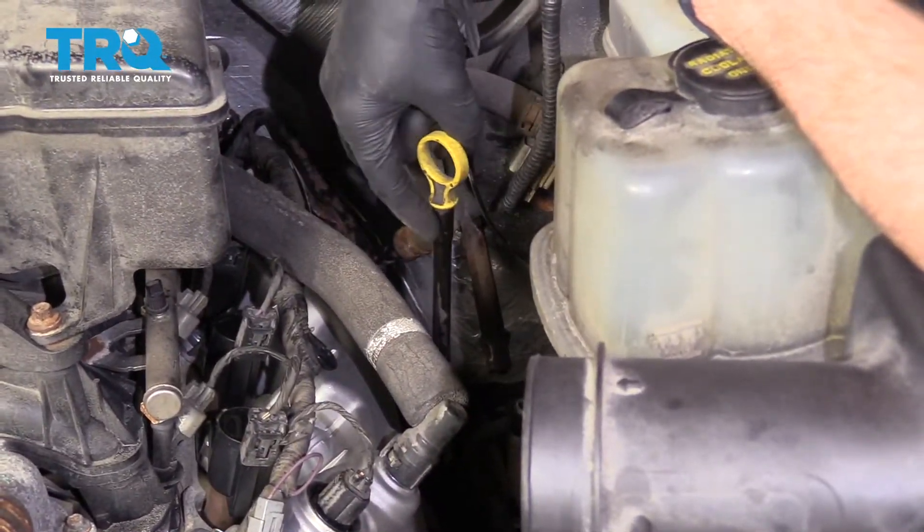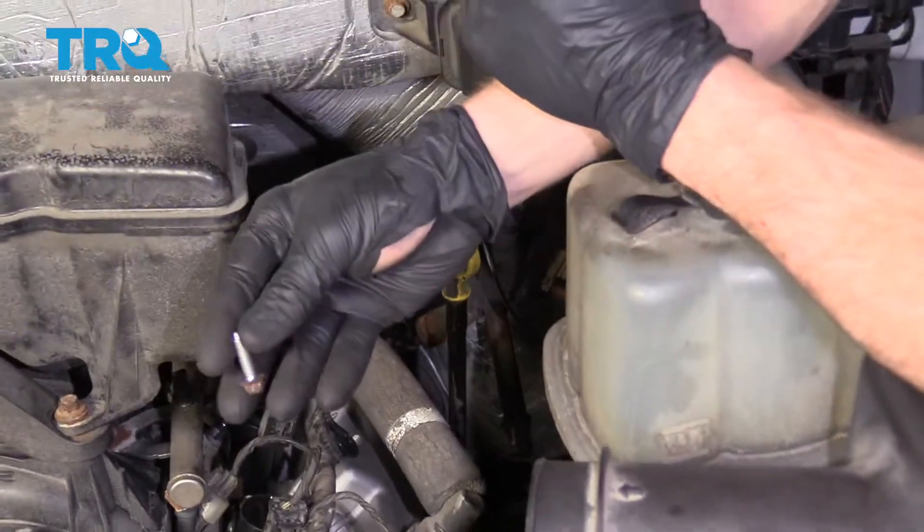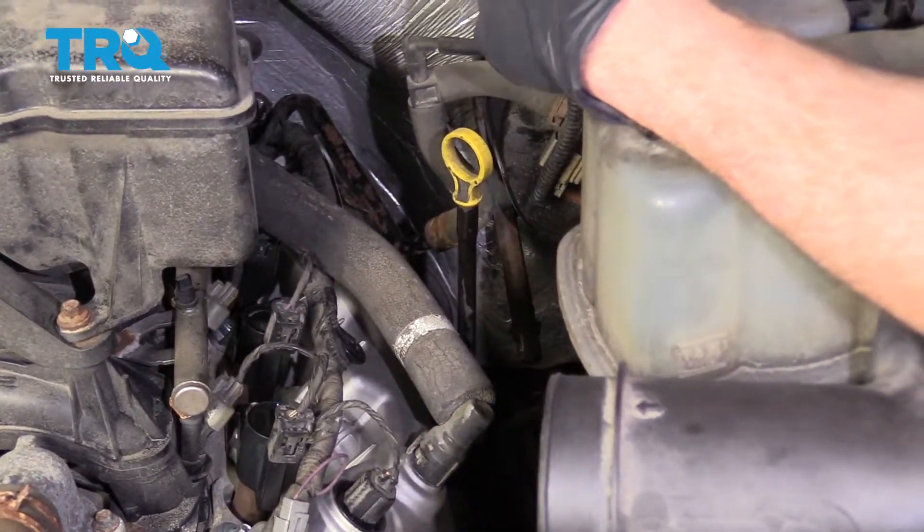Now let's go ahead and re-secure our oil dipstick tube. We've got our little mounting bolt — I'm just going to reach down here, start in the bolt and snug it up.